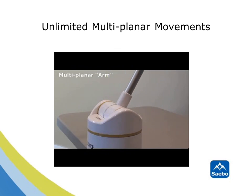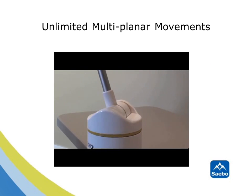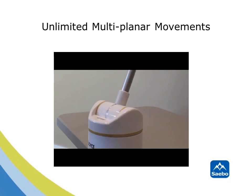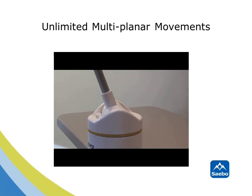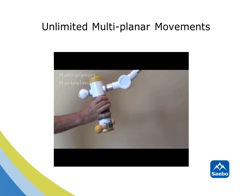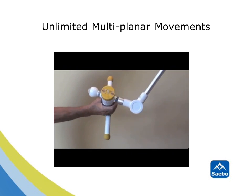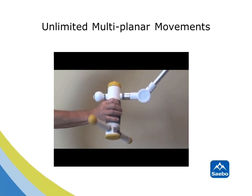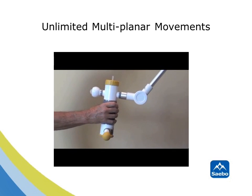To maximize training as well as provide accurate simulation of tasks, it is essential that the SABO Rejoice arm is fully capable of moving in all planes possible. As you can see, the base of the SABO Rejoice arm is capable of all multi-planar movement. In addition, the manipulandum also is able to move in all planes as well. This freedom of movement not only allows for unlimited functional planes to practice in, but provides a more realistic environment for training.